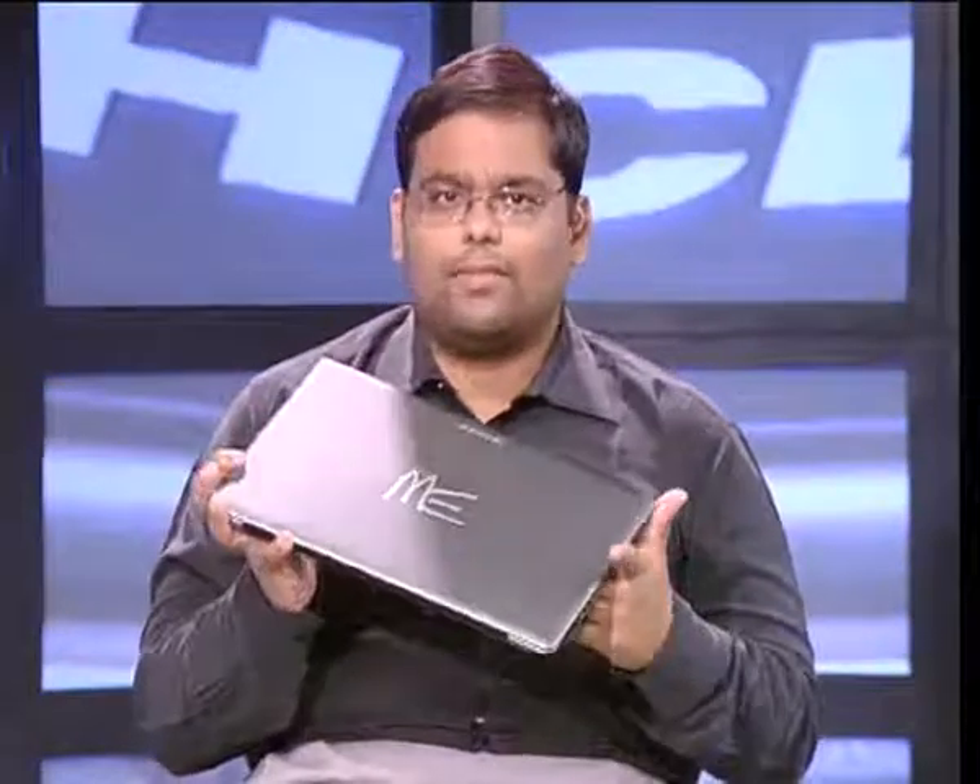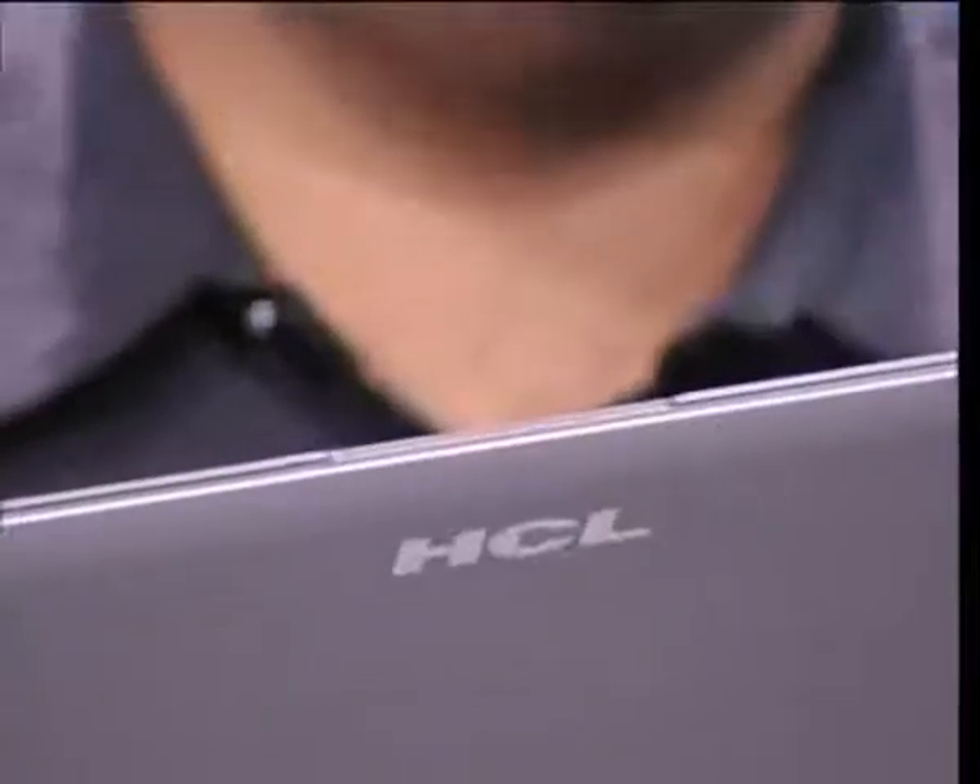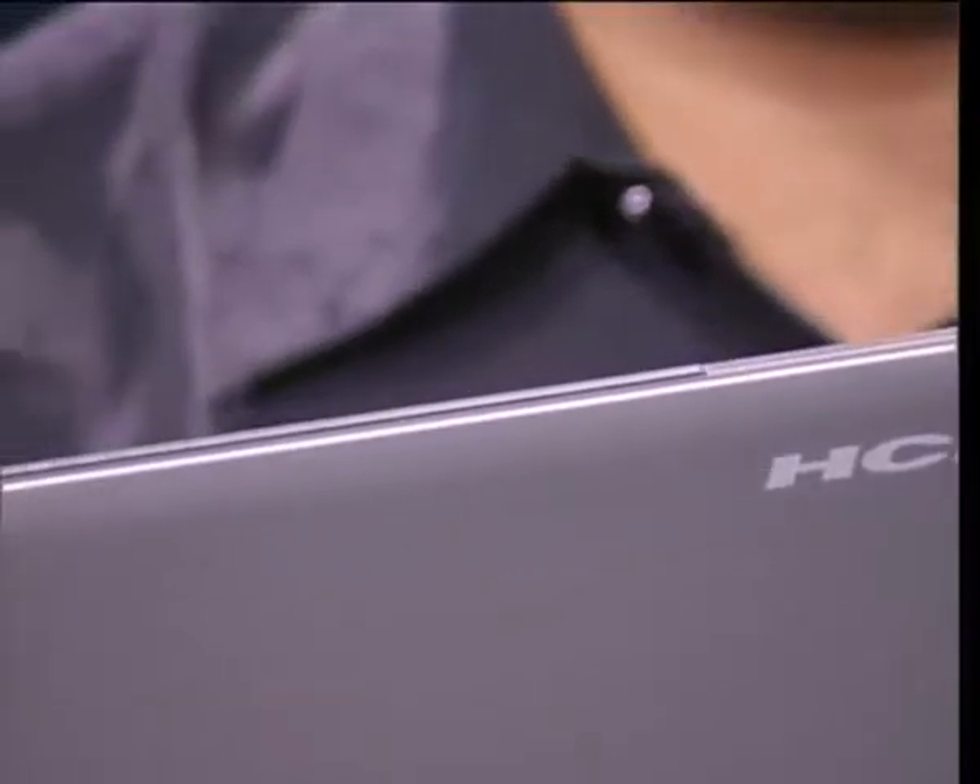Let's start with looks. Most other Ultrabooks are happy looking like clones of the MacBook Air, but HCL has made an effort — this doesn't always come through though. The lid, which most people will see first, definitely owes a lot to the Air.